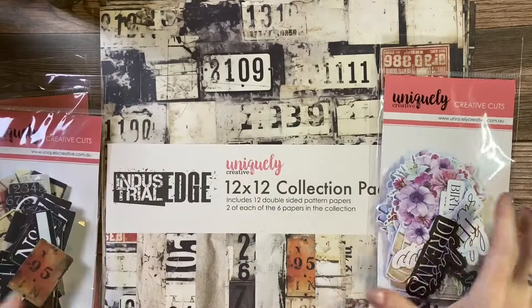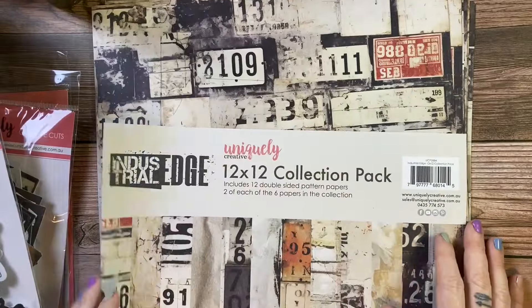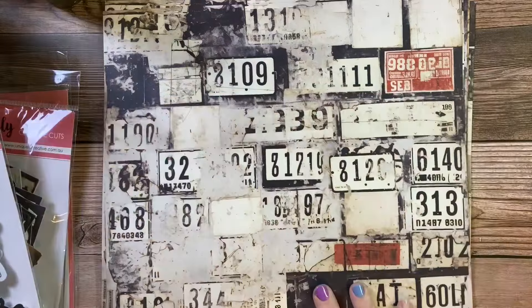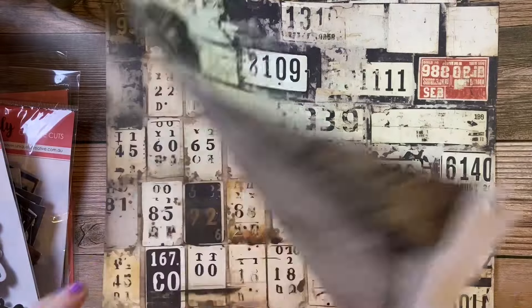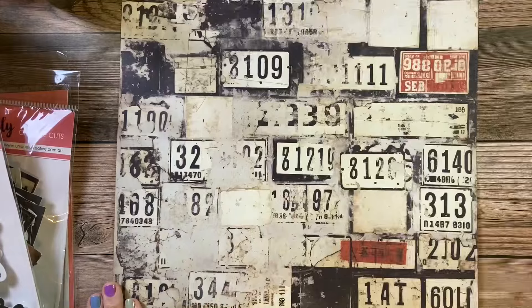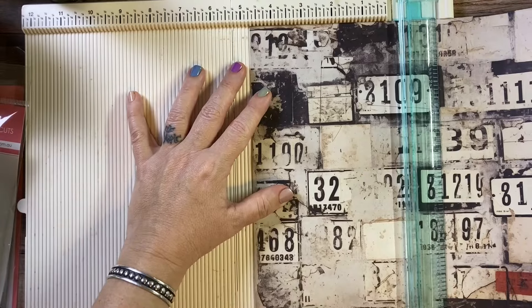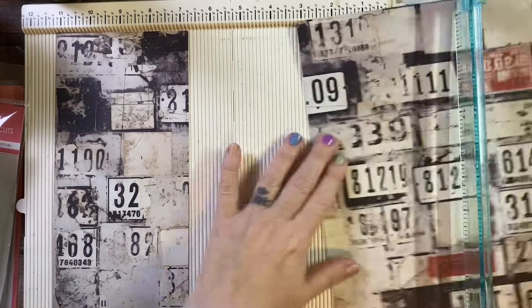This is Industrial Grunge and then this is Flowering Utopia. I also have the Industrial Grunge paper pad, which is a 12 by 12, and I grabbed it because I loved the neutral backgrounds that these pages have. I love the numbers too, but for today's card we're going to use the other side of this paper.